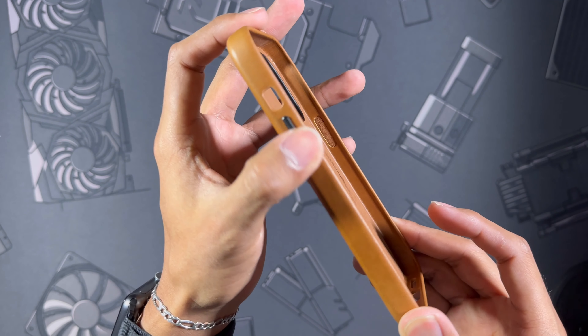Now we're going to test pure MagSafe strength with this heavy base from Nomad — it's a charging base where you set your phone down and it charges via MagSafe. It is a one-pound base, so let's see if this case can lift it — and it definitely can. I'm not grabbing the sides of the base, just the case itself, and you can see it is completely lifted off the desk. It can even turn it on its side like that. Definitely nothing to scoff at — some strong magnets are built into this case.